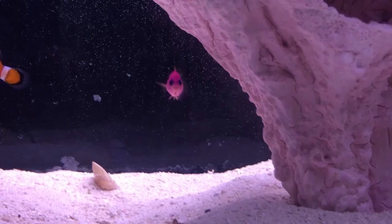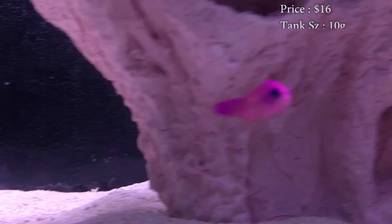Today we are learning about the Purple Pseudochromis, or as other people like to call it, the Purple Dottyback. Prices on these guys, you'll spend about $16.